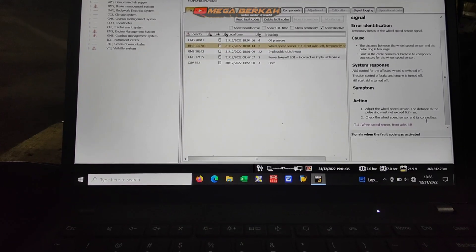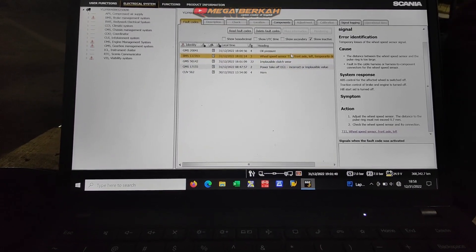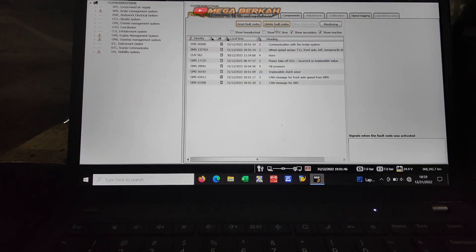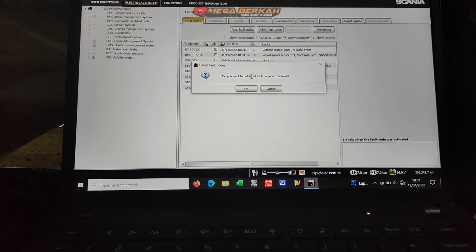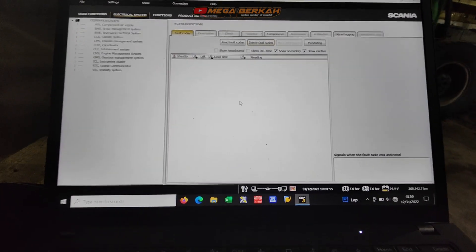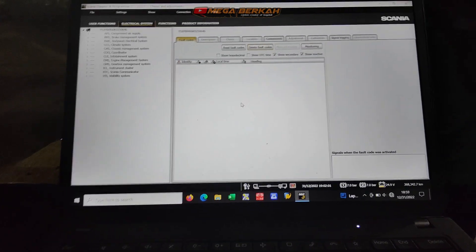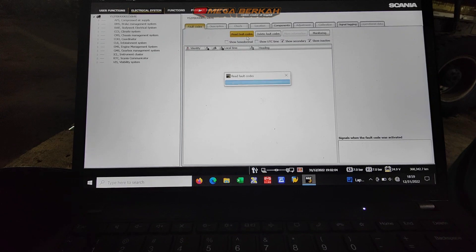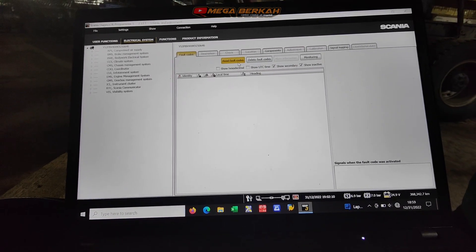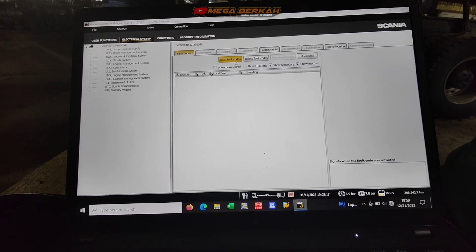Nah karena tidak aktif, kemungkinannya cuman kotor. Kita pastikan lagi nanti untuk pembongkaran sensornya ya, di posisi ban nomor 3. Itu tidak perlu melepas ban ya, cukup dari bagian dalam saja bisa terlepas sensor APS-nya. Langsung ini saya push errornya dari SDP3. Setelah dilakukan pengakusan, kita keluar dari SDP3, lalu action di aktual sensornya ya.